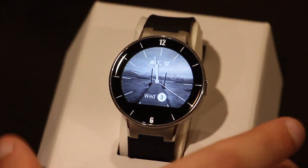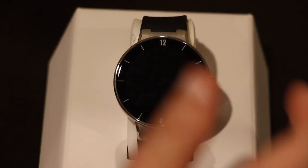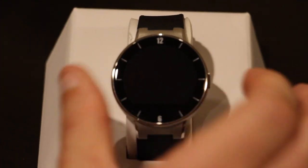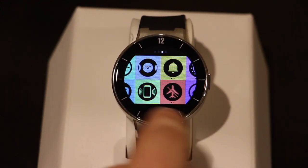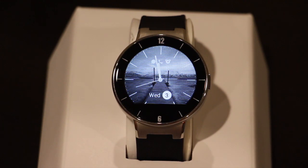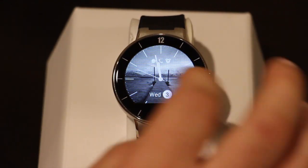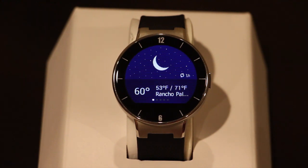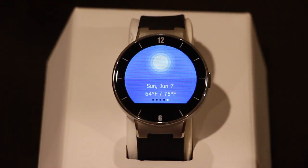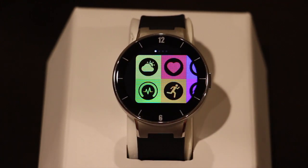Anytime you turn the watch on, for a very split second you'll see the battery indicator at the top to give you an idea of where you're at. Navigation is super easy — swiping up from the watch face takes you to the menu, and there's also a flat tire button at the bottom which works as the back button. Let's go through all the different options. Starting with the weather: it gives you the actual temperature, highs and lows, and you can scroll left and right for the forecast for the next few days. It's basic, but it gets the job done.